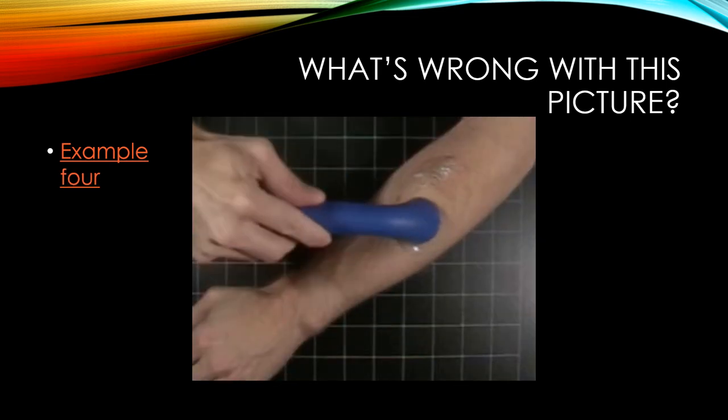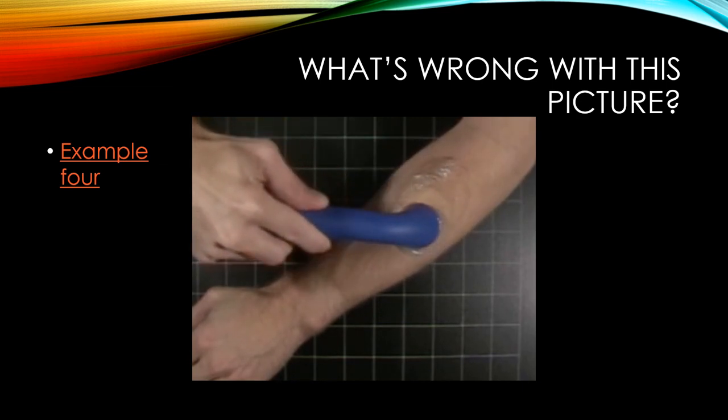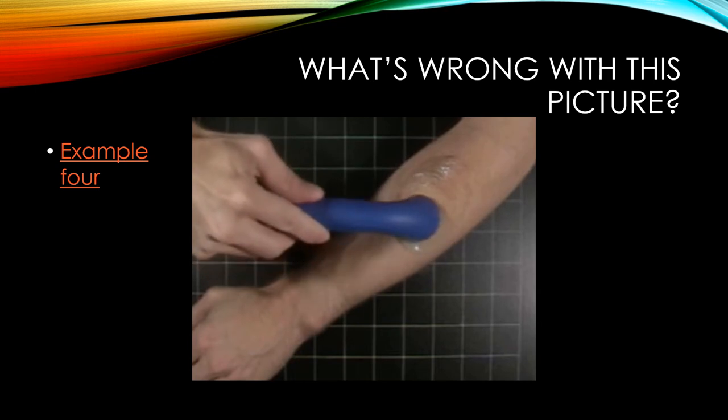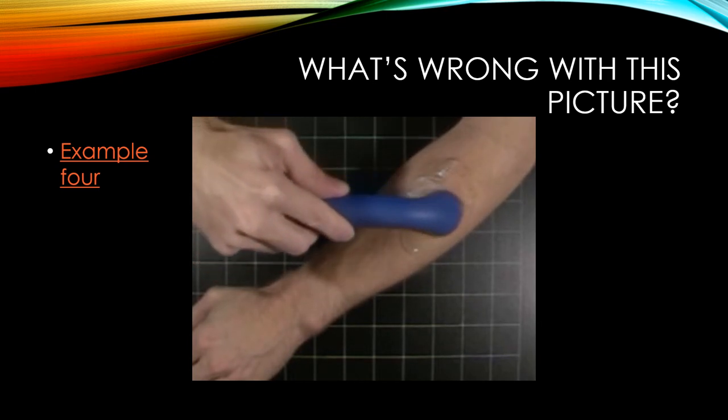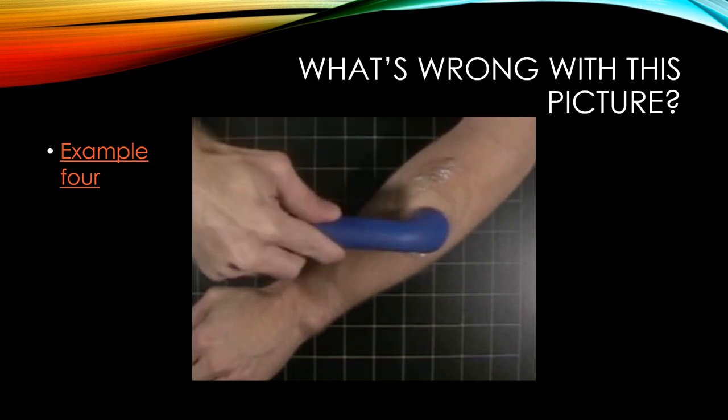A fourth example demonstrates significant tilting and rocking of the sound head. This means the collimated ultrasound beam isn't staying on the target tissue, and the tilting causes reflection, preventing ultrasound from penetrating the tissues effectively. The coverage area was also too big in that example.